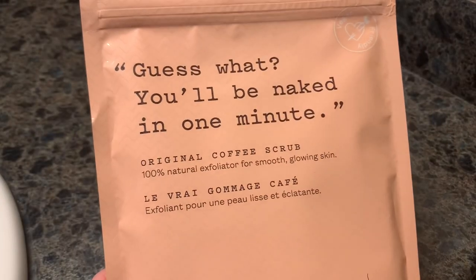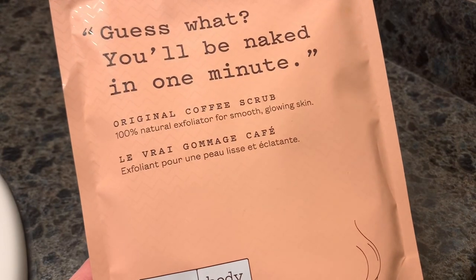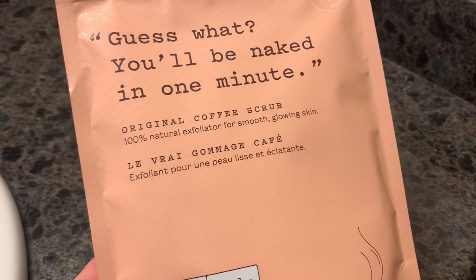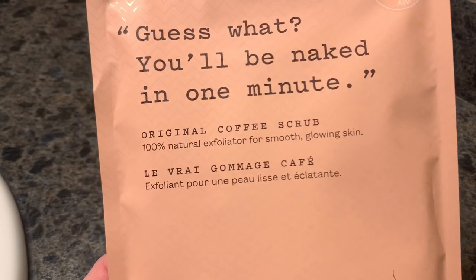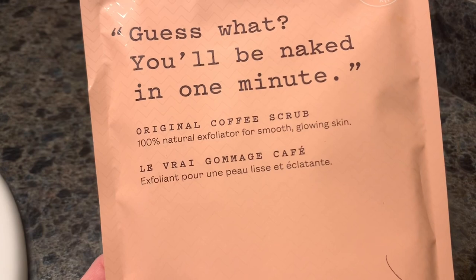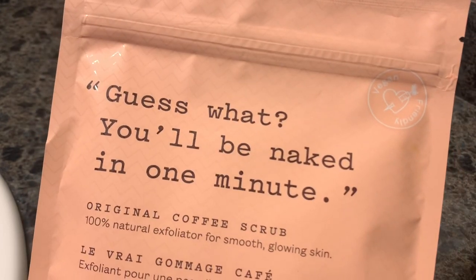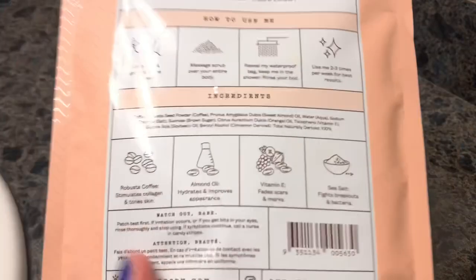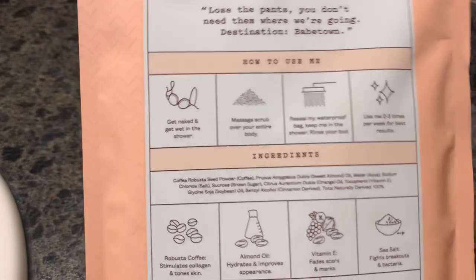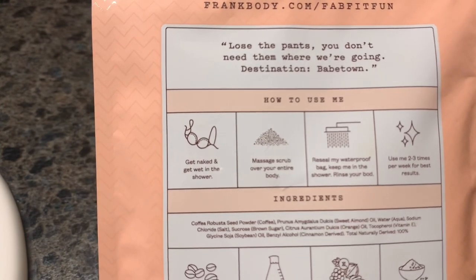Welcome back everyone, thanks for joining me today. I have a demo and review to do for you on this original coffee scrub. I received this in my winter Fab Fit Fun box and I thought it would be good to do a demo on this. It is a hundred percent natural exfoliator for smooth glowing skin, vegan friendly. I absolutely love the packaging on it — I have not heard of this company before, it is frankbody.com.